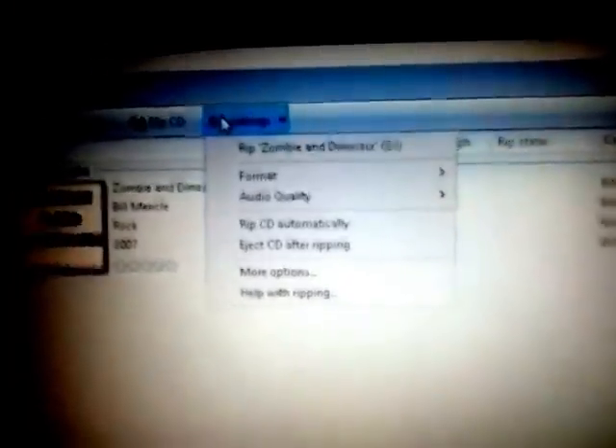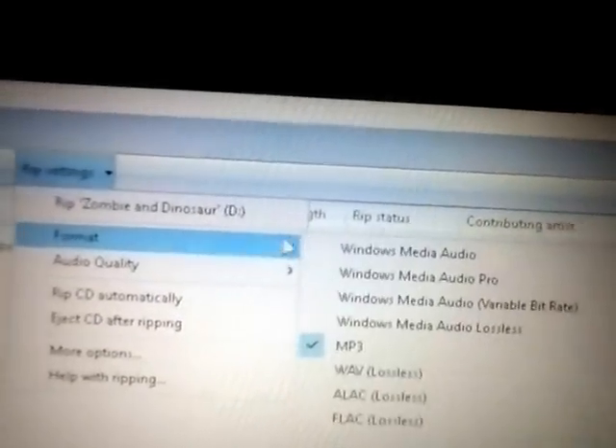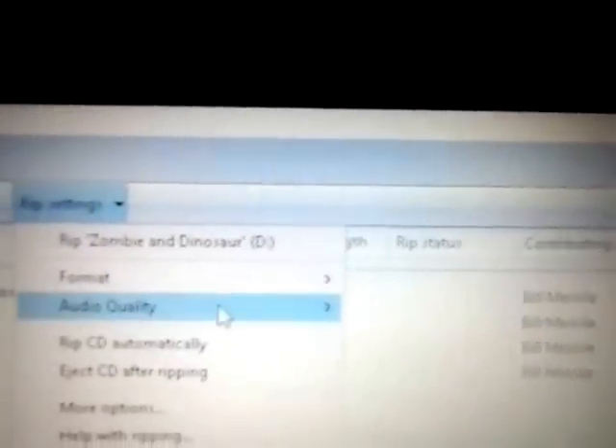The first thing you want to do is go to Rip Settings, then Format, and you want to make sure it's set to MP3. Then you want to go to Audio Quality and set it to what you want. I want it at best quality, so I've got it set for that.